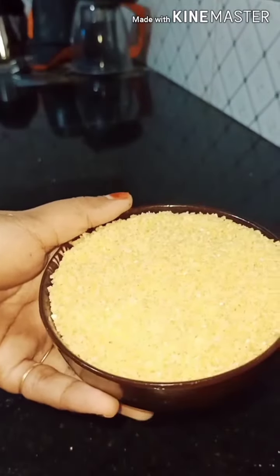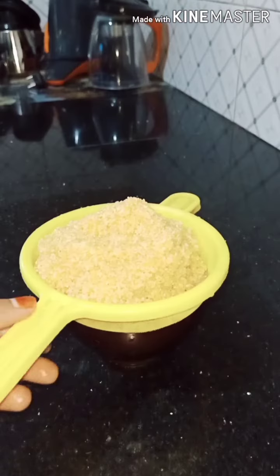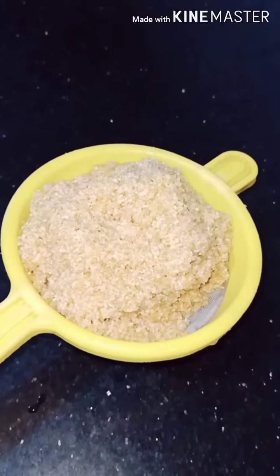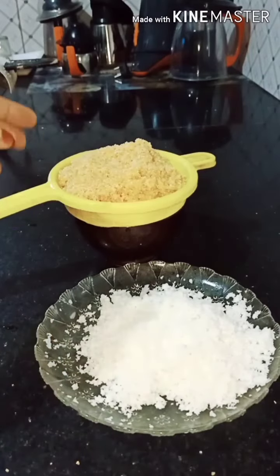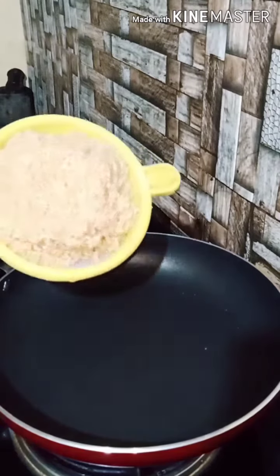Here is a very light light. At the time of lockdown, we have a very light light. Here is a very light light.